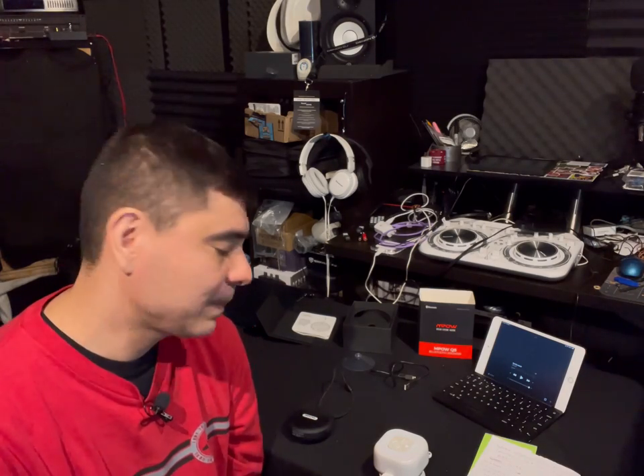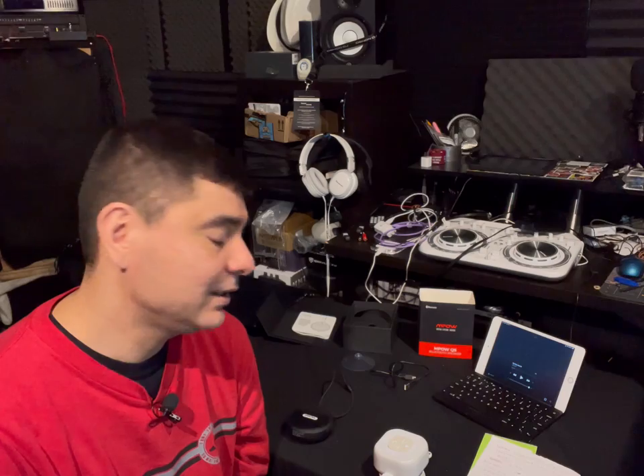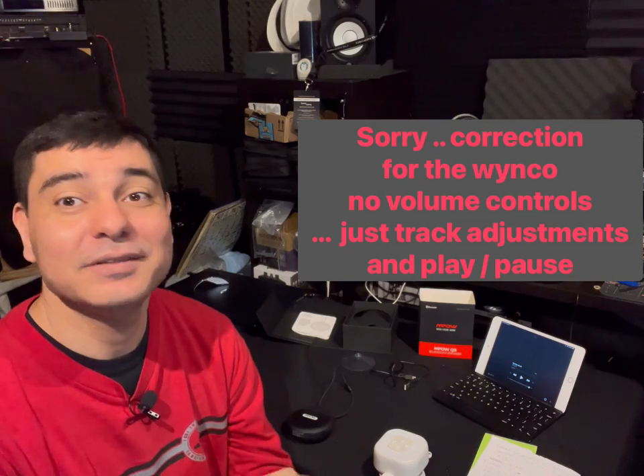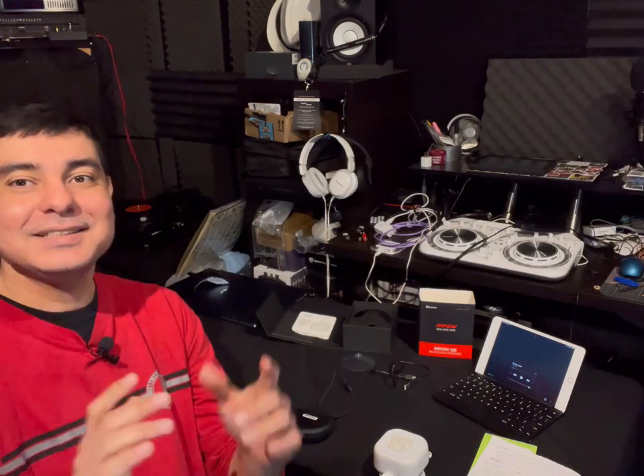The MPOW Q5 is the best of all of them. For $20 you can't go wrong — great build construction, play, pause, and volume control. You're missing track-skip functionality, but that's a sacrifice you make for good construction and decent sound. It's not hi-fi like they claim in my opinion, but it's pretty good. As for the Wineco — I had the most trouble with it: no phone operation and poor construction. But it does work and is acceptable for music. If you just want to listen to music and go through your tracks and control volume, it's worth $8.99 for music-only use.